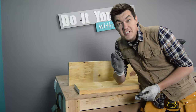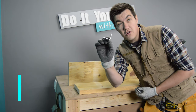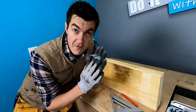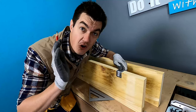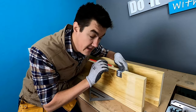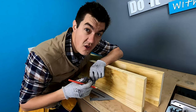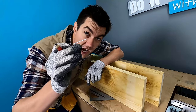I will be fastening these floating shelves to the wall with steel L brackets I bought from my local hardware store. Where the brackets are going to be fastened against the wall, at the back of your floating shelf, you want to be marking out exactly where the bracket is going to be. Then you want to be cutting out a small insert the thickness of your bracket, like this.